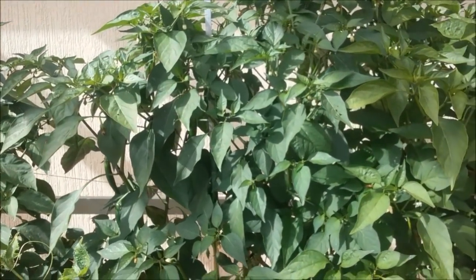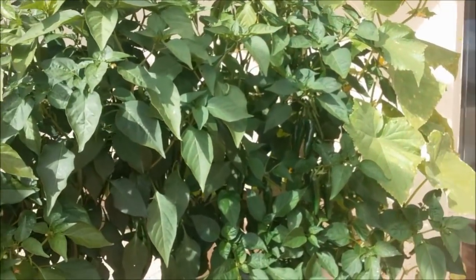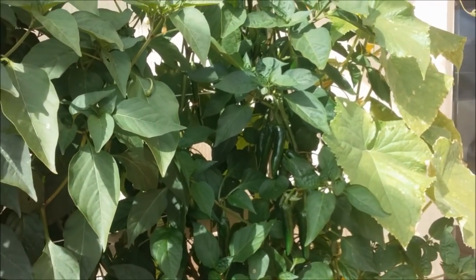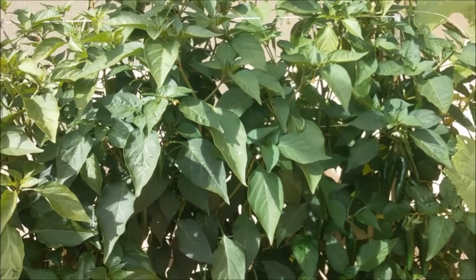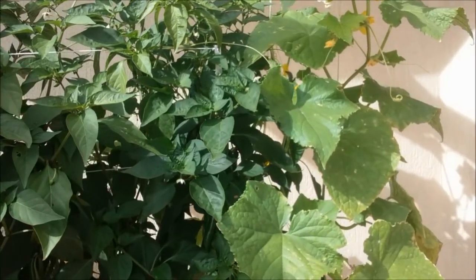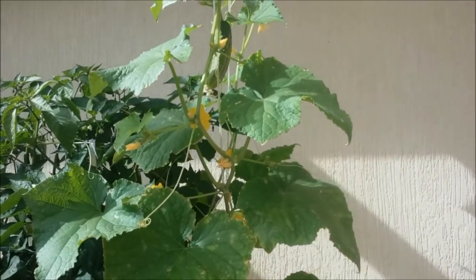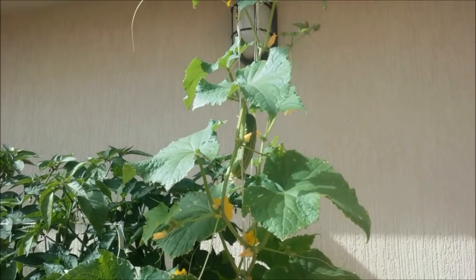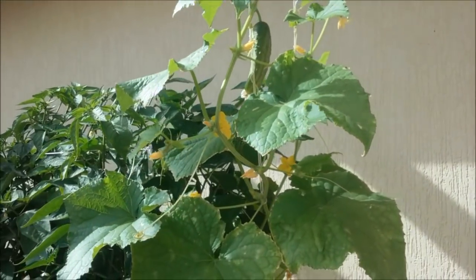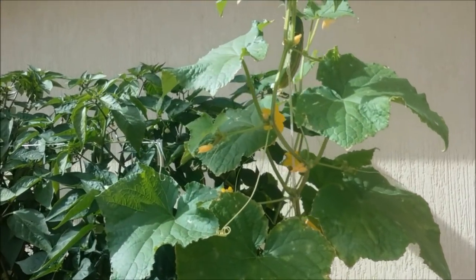These are the cucumber plants growing up and the rest is just pure hot chilies — I'm not certain what I'm gonna do with them, there are so many of them. I'm also getting lots of bees coming in now; they're pollinating the cucumber plants. This plant has started to just produce the cucumbers themselves — there's one there.